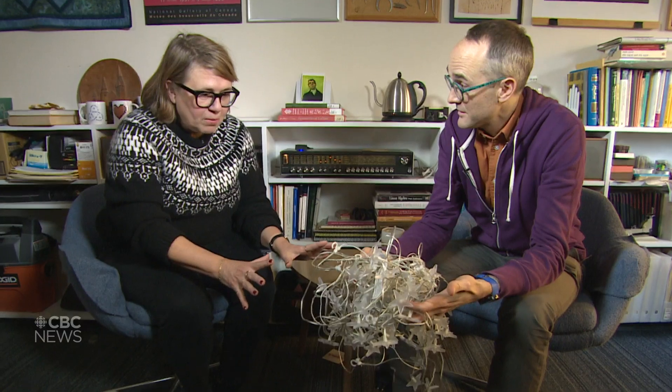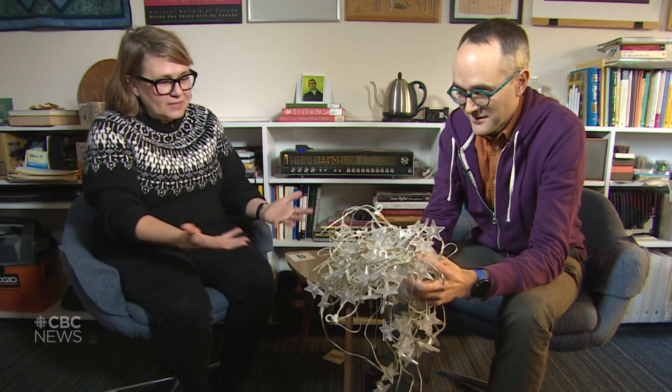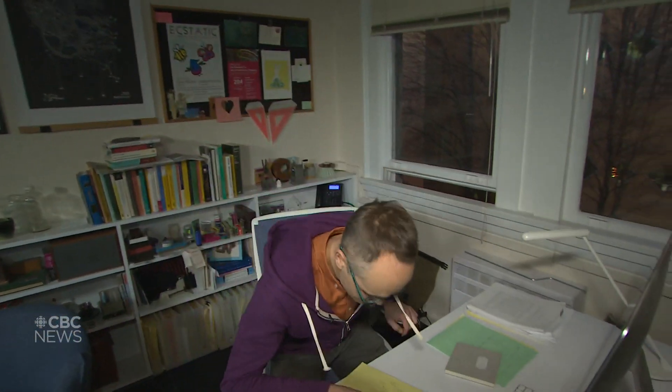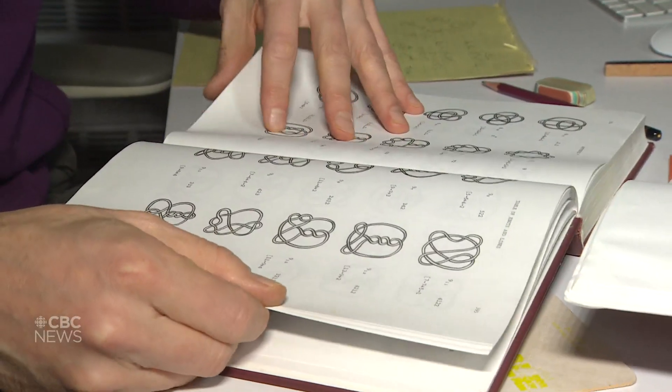So I have this problem and I know that you teach something called knot theory. That's right. My name is Liam Watson, I'm a professor of mathematics at UBC, and right now I am teaching a three-year course called Introduction to Knots. Is this anything like what you teach?